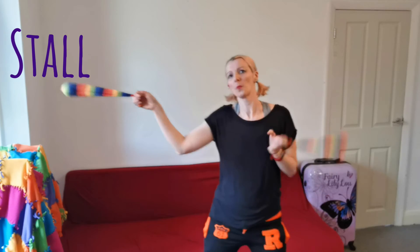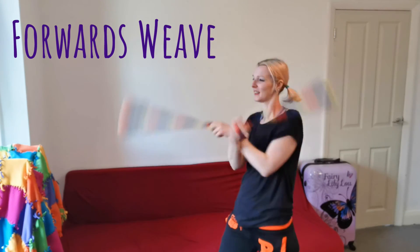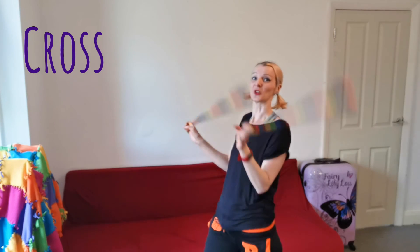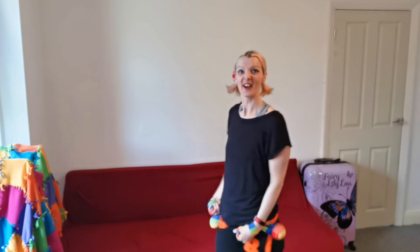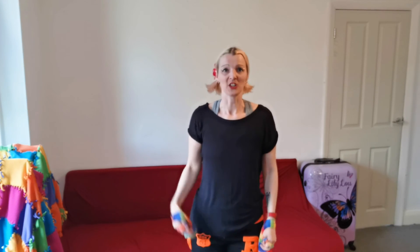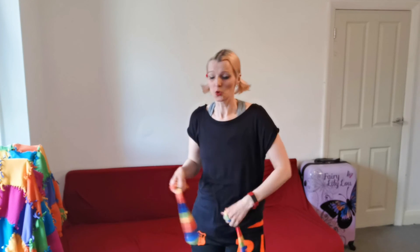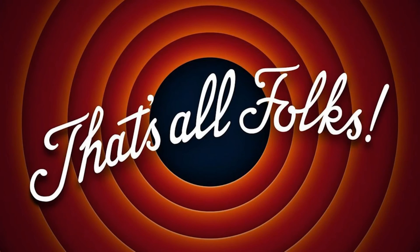Bring it in behind and go into weave, and back into forwards, and that brings us back to the start. How nice — that's just a nice little way of getting from one move to the other. As you can see, the stalls really come in handy. If you haven't learned those yet, I'll put a link somewhere up here. Thanks so much for watching — don't forget to hit like and subscribe, and I'll see you in the next video.